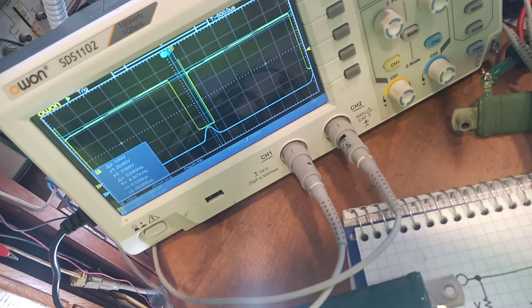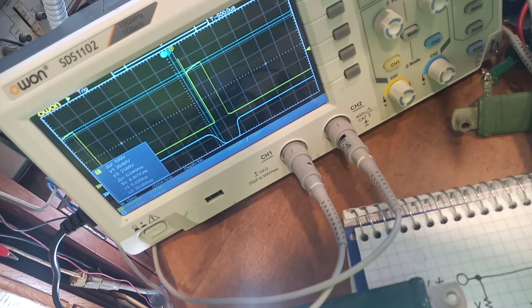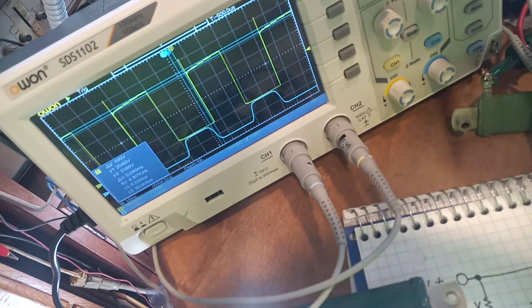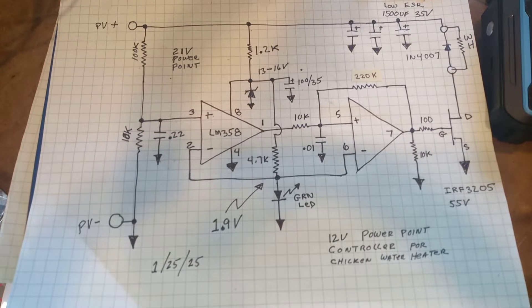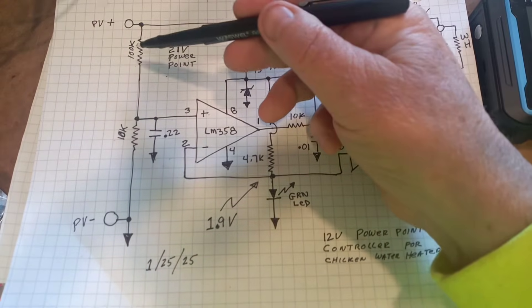It may be designed for a chicken heater but this will work with any water heater — you just got to change the values of the capacitors for whatever is appropriate. It changes frequency, changes duty cycle, but it always maintains about 1 volt differential. A volt at 21 volts is pretty close. Those resistors got pretty hot though.